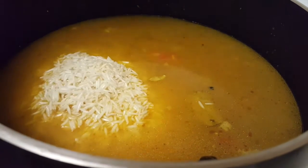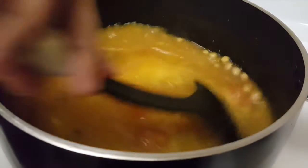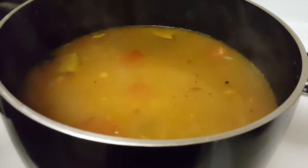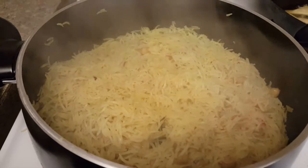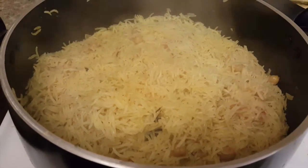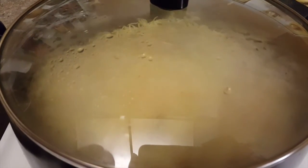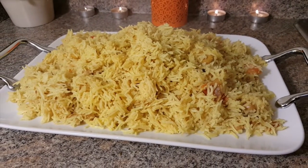We should keep a little moisture in the rice — we don't want it fully dry. Now I will cover it and let it steam for about 10 minutes, and then our chawal is ready.